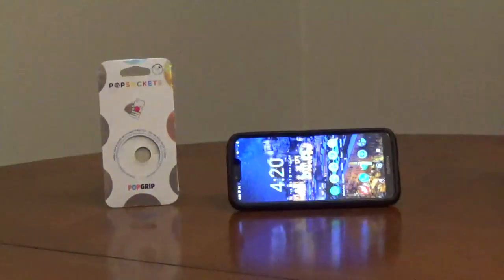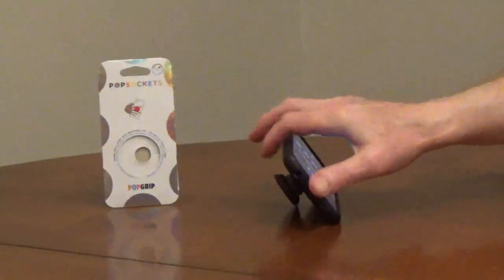If you get the adhesive dirty, rinse it off and allow it to air dry for about 10 minutes.